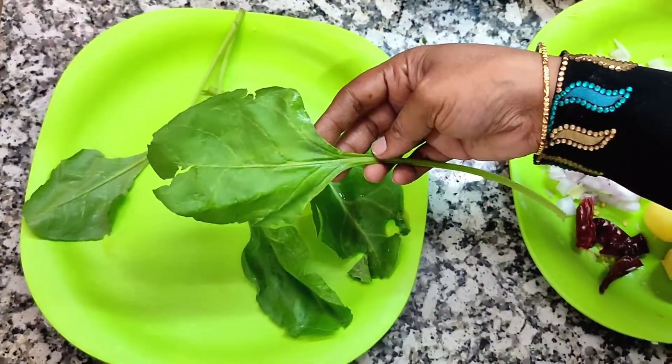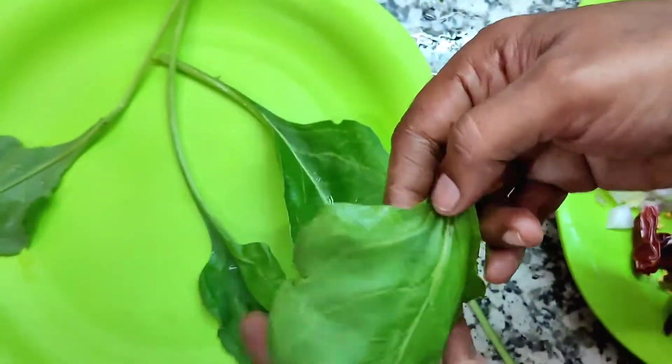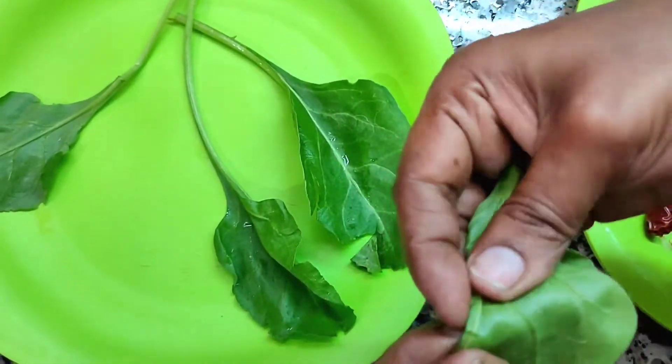Hi Friends! Here's a masala sauce. You can add 2 pieces of masala sauce.